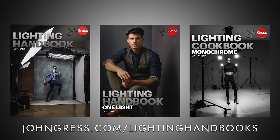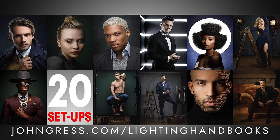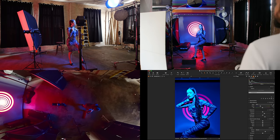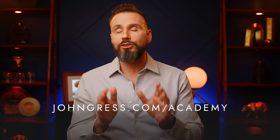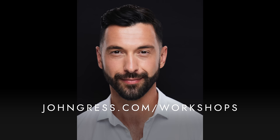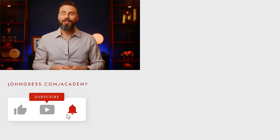If you enjoyed learning from this video, I have three lighting handbooks you can purchase and download at jongress.com/lightinghandbooks, each guiding you through over 20 different lighting setups. You can also sign up for a three-day free trial on my online members-only learning platform, The Academy with John Gress, at jongress.com/academy, where you'll find hours of exclusive tutorials and two live monthly Q&A and critique sessions. I'll also be teaching workshops throughout the year at jongress.com/workshops. Thank you so much for your time — if you have any questions or comments, just leave those below.